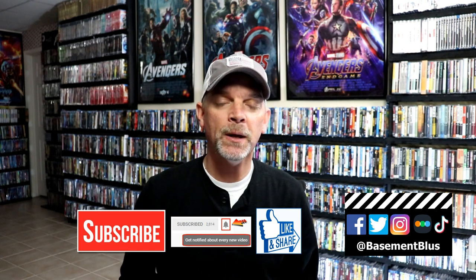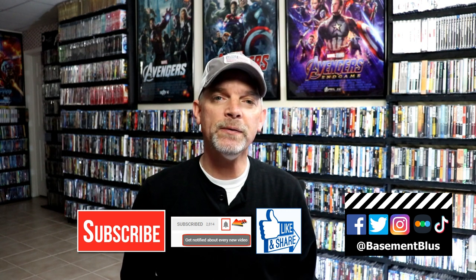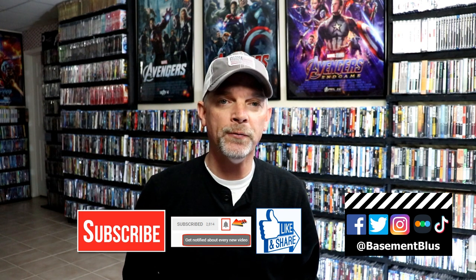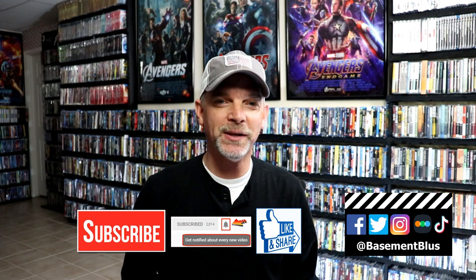If you haven't subscribed to my channel, I'd really appreciate it if you'd subscribe. If you do subscribe, please remember to hit that notification bell so you can be notified every time I upload a new video. You can also find me on Facebook, Twitter, Instagram, and TikTok. If you'd like to find out what I've been watching, you can find me on Letterboxd — I have links below. Thanks for watching and we'll see you next time.